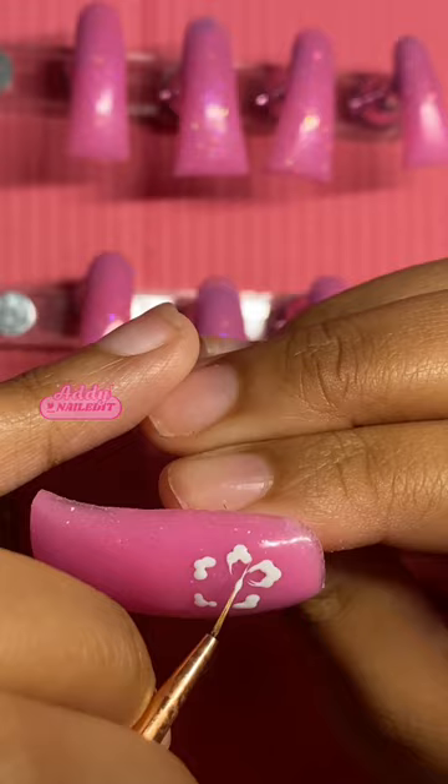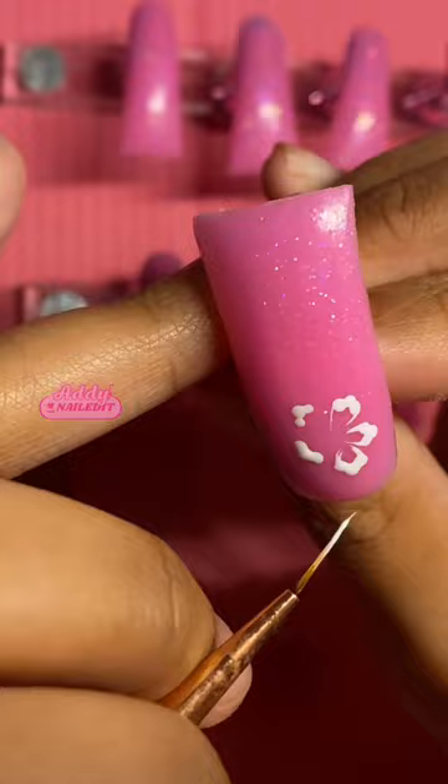You can also choose to cure after this step if that's what you're comfortable with. I really just cure at a step if I feel like it was difficult and I don't feel like redoing it in case I mess up.